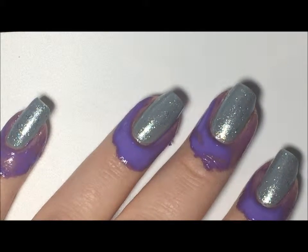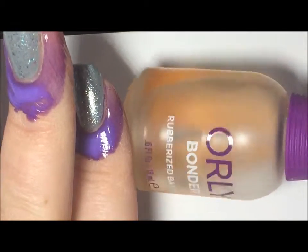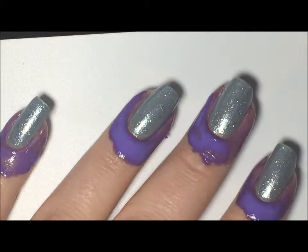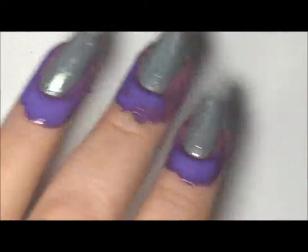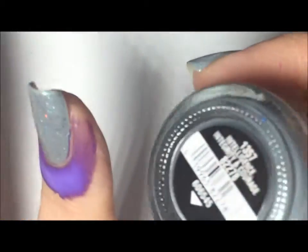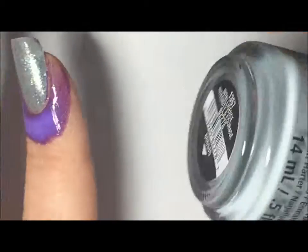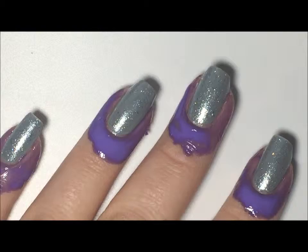I've already started off this mani with a base coat and this is called Orly Bonder. I have two coats of this China Glaze color. It's from the Giver collection and it is called Intelligence, Integrity, and Courage and it's just a nice light gray color.